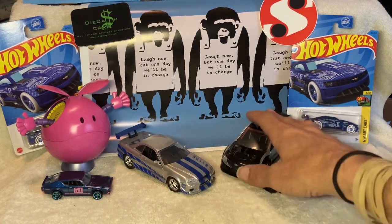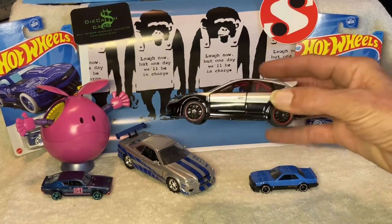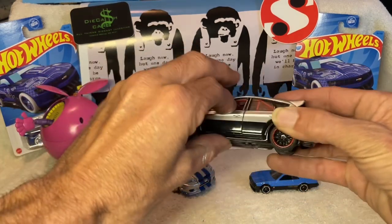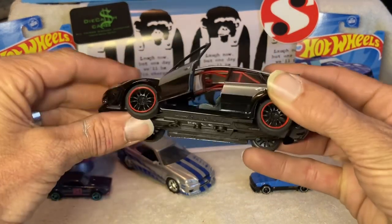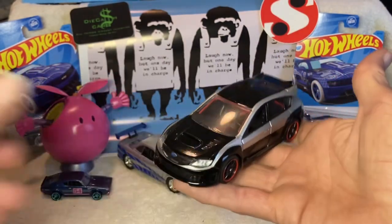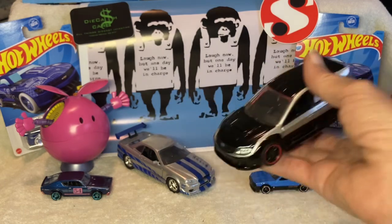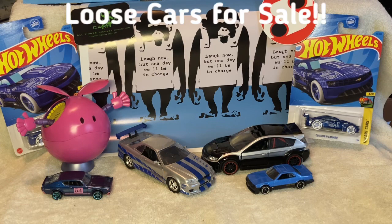So now I've got this Subaru Impreza — really cool car. It's got opening doors, nicely detailed interior, red roll cage. Pretty sweet piece, and it's also giant size compared to a Hot Wheels car — yeah, so huge.